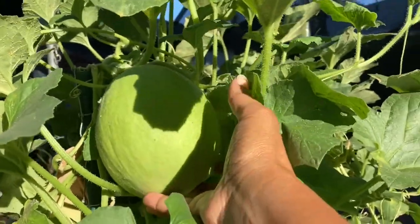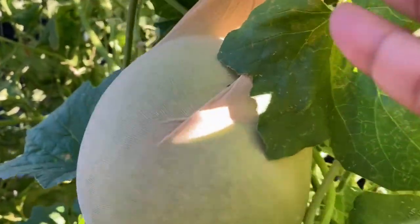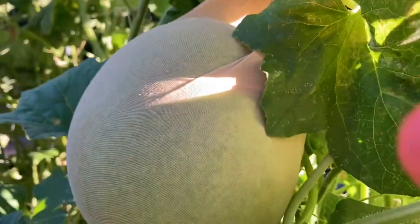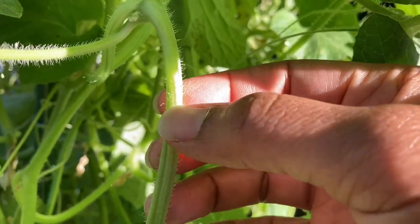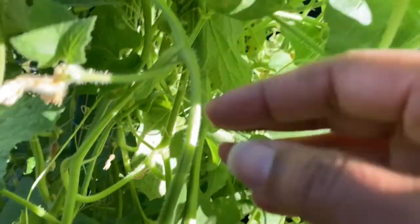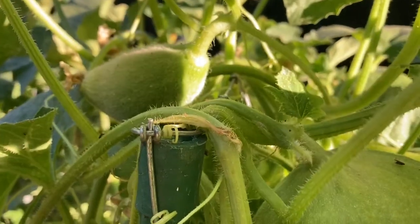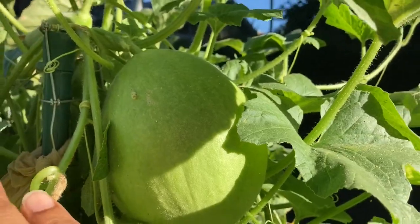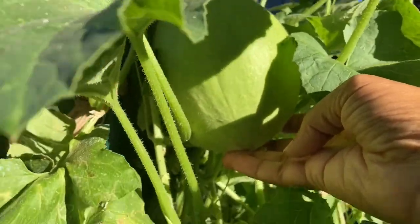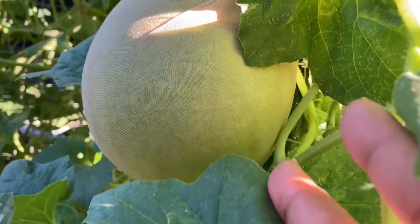I'll probably be tying this one up today. Look at the size of that — that guy is so heavy. Can't wait to enjoy these guys. But as you can see, I'm tying these guys up with nylons because the weight of them against this trellis will snap the vine. See these vines? They're pretty prickly and pretty strong, but the weight of the melons and the tension on this trellis will snap them. This is a pretty sizable guy with a lot of weight on him. So I'm going to end up sliding him into the nylon and then tying it up to the trellis to give it a little bit more support.